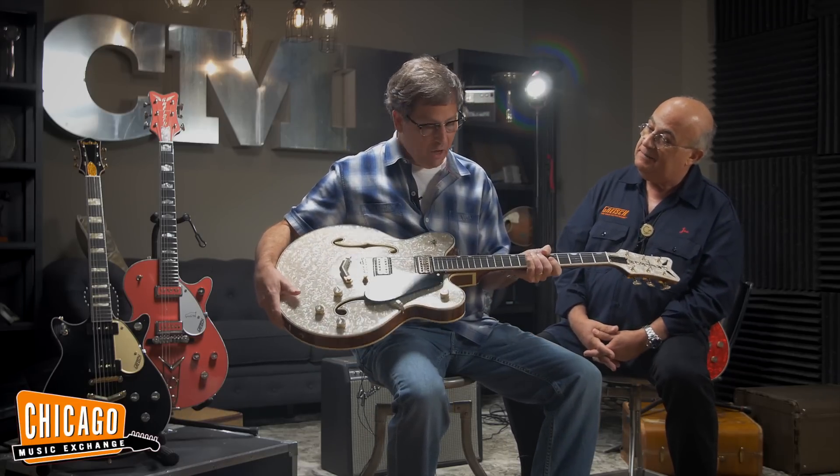We're here today at the Chicago Music Exchange talking about Gretsch Custom Shop with master builder, kingpin guru, daddy of the custom shop, Stephen Stern. Steve, what do you got there today? What we have here is a Gretsch Custom Shop Double Cutaway Falcon.